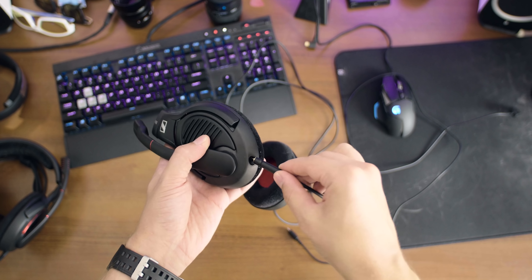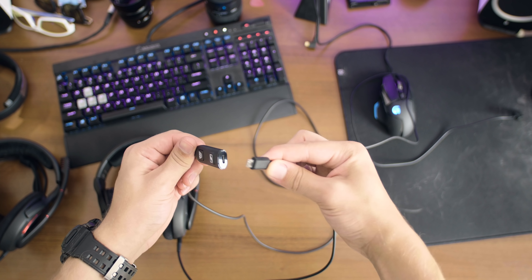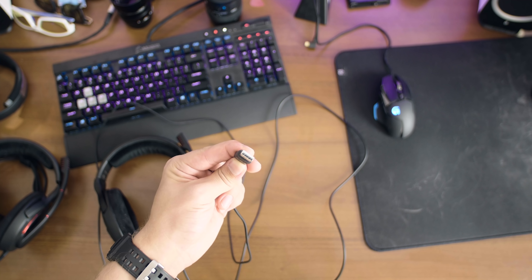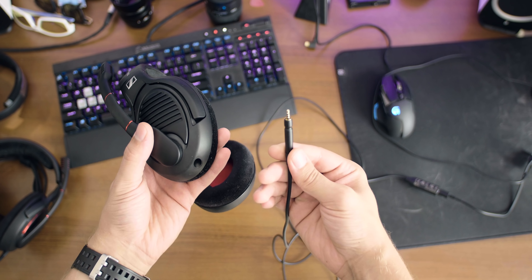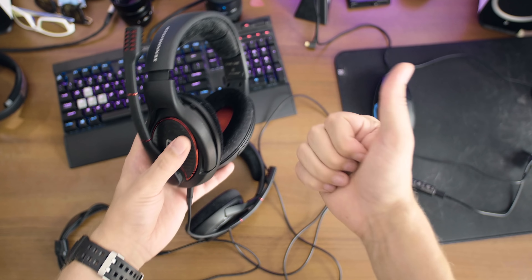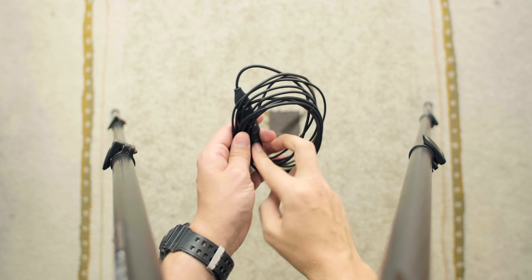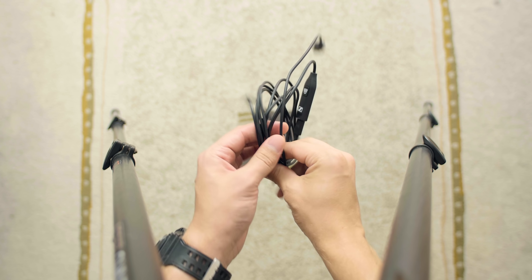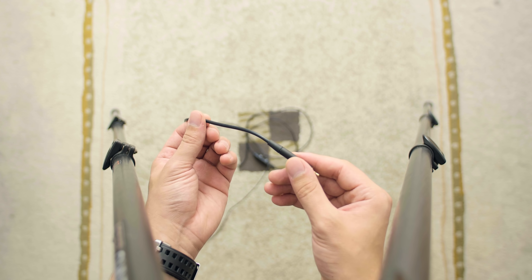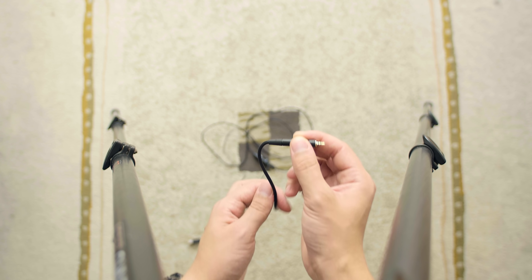The cable here is removable and has an inline USB dongle, which connects via micro USB to USB on your PC. It's interesting that I can plug the same cable into my Game One headset, which is analog, and have everything working just fine — I do like this backwards compatibility. The cable is not braided, it is slightly rubberized, and luckily does not translate too much noise from brushing against your shirt onto the headset itself.